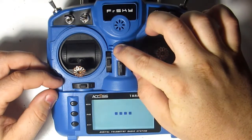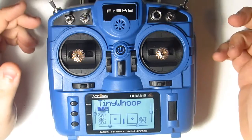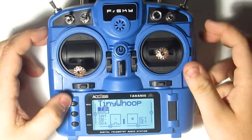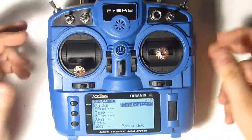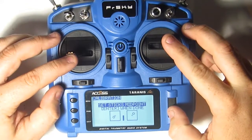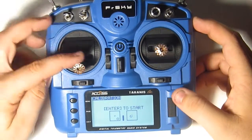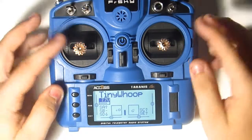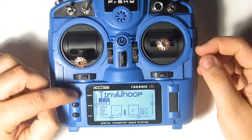As you can see, my sticks are currently calibrated. I'm going to improperly calibrate them so we can go through the process when your sticks aren't calibrated correctly. Let me get my sticks off center. As you can see now, my sticks are not centered. Let's go back to stick calibration.